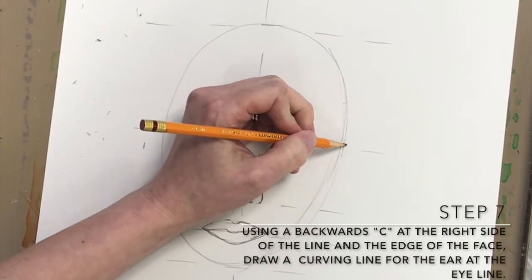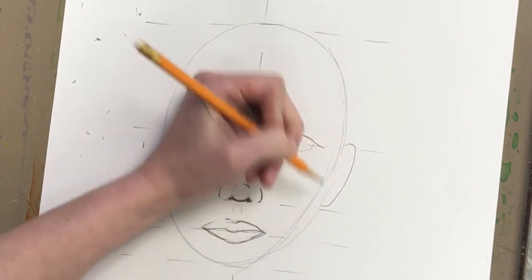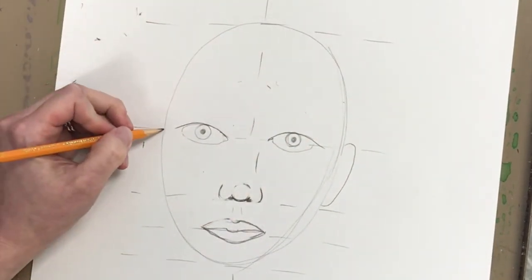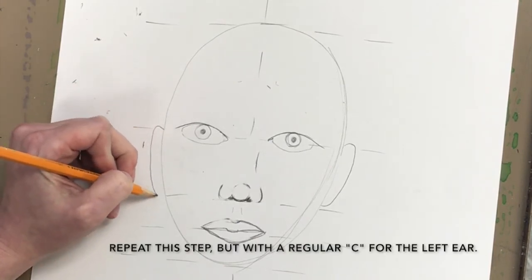Step 7: using a backward C at the right side of the line at the edge of the face, just above the eyes, draw a curving line for the ear. Repeat this step on the opposite side, but with a regular C for the left ear.